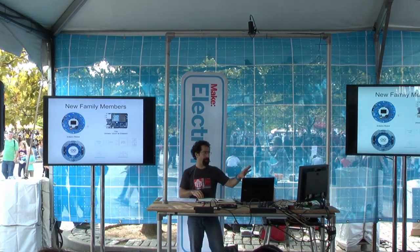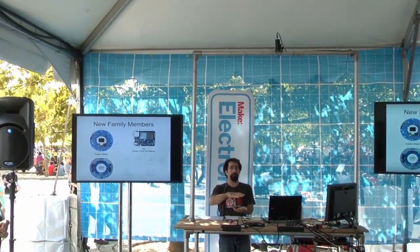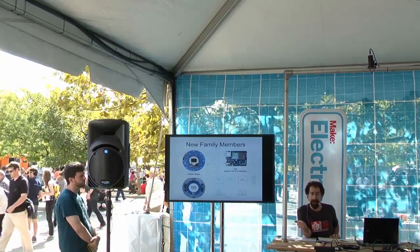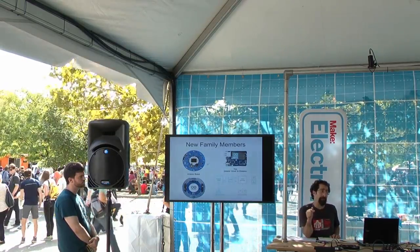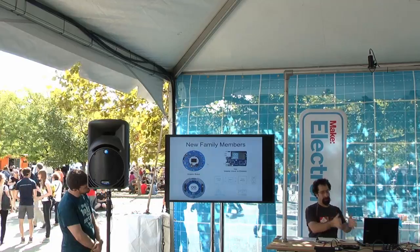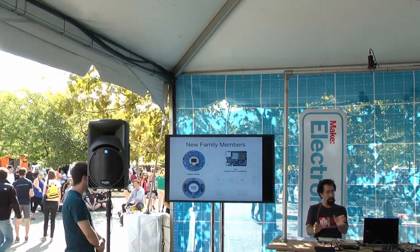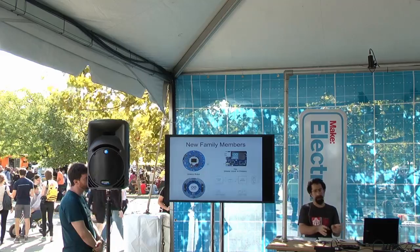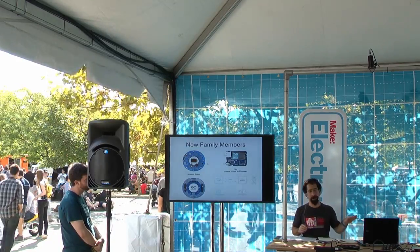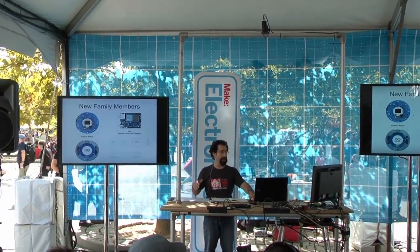A couple more family members: the Arduino Robot is fairly new — it's a whole robot kit with built-in sensors and board. The Yun was announced in May at Maker Faire Bay Area and is available for the first time in the U.S. here at Maker Faire. It joins the Arduino world with Linux and Wi-Fi capability. A lot of people wanted Wi-Fi natively with some Linux capability, and the bridge they've built does that for you.